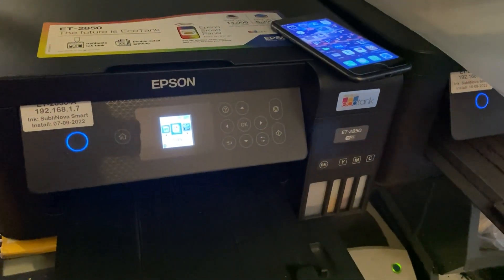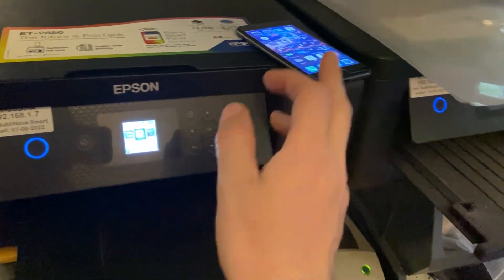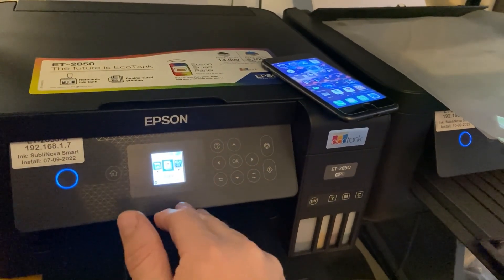Depending on when you're viewing this video. So to get started, we need to connect the printer and the phone to the same wireless network. If your printer and your phone are on your router's wireless network — the same one — you can skip this step.